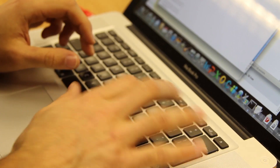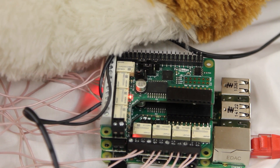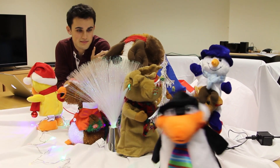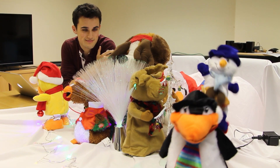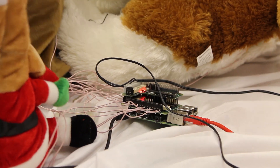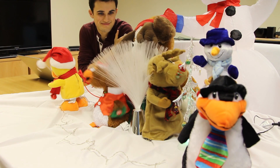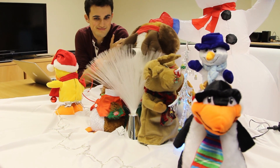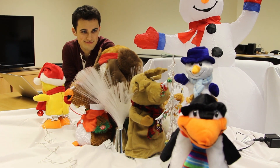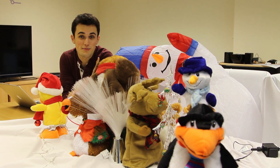I think we've done pretty well. Let's have a look. As you can see, we definitely give the shops a run for their money.